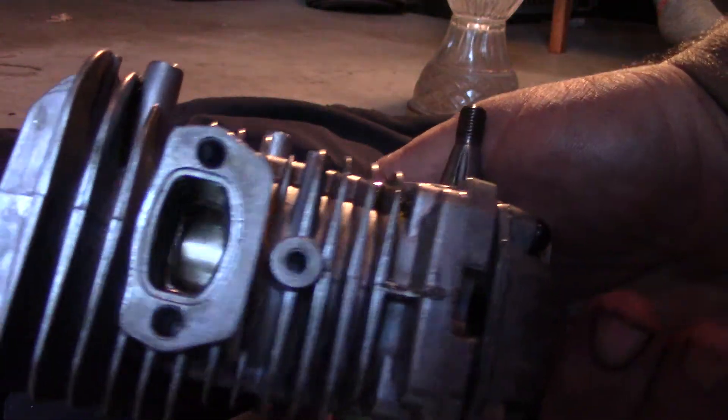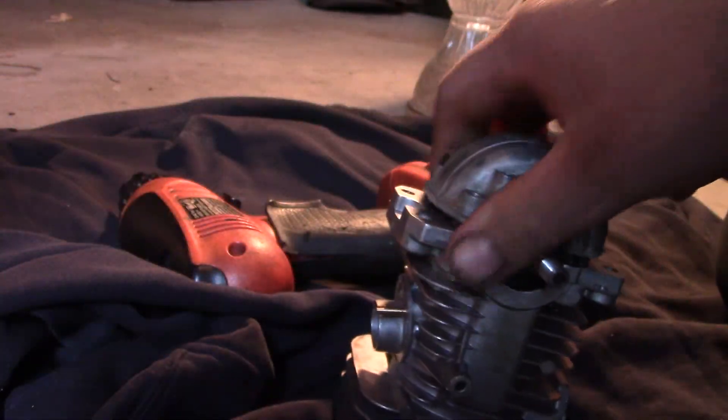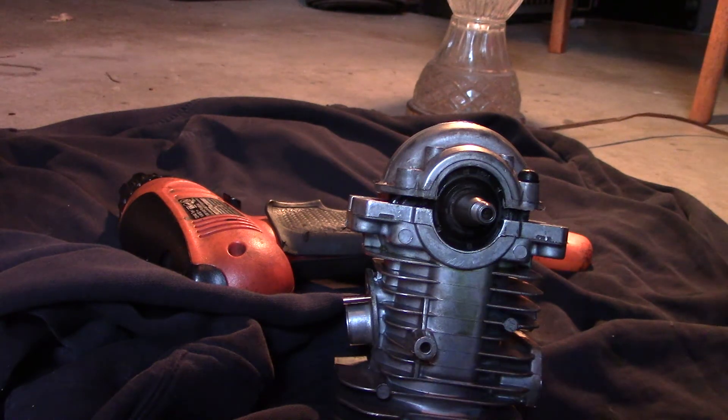I hope that video was useful for you. Like I said, if you were really rebuilding that and it was dirty, you'd get some parts cleaner and clean everything off — I pre-cleaned all these parts before doing this — but you don't want to have any metal in there tearing up your saw or your engine. So I hope that video was helpful for you guys. Until next time.